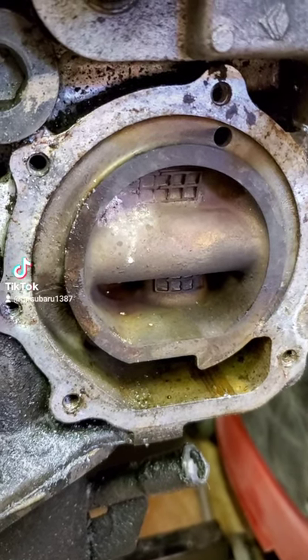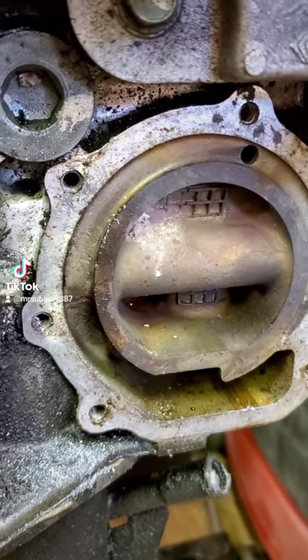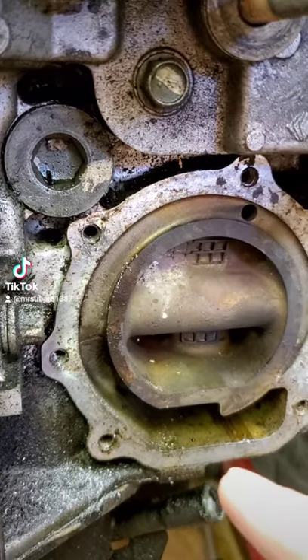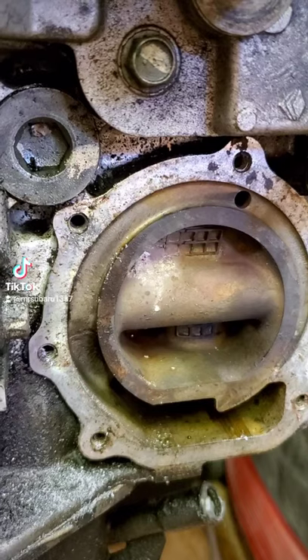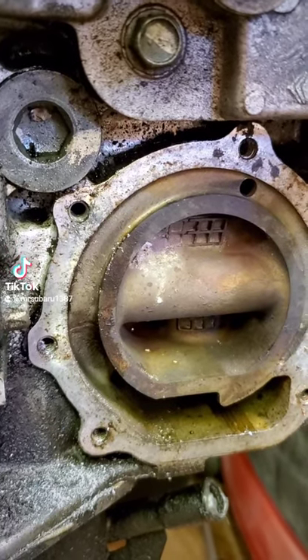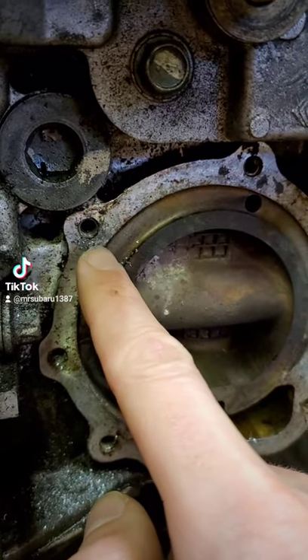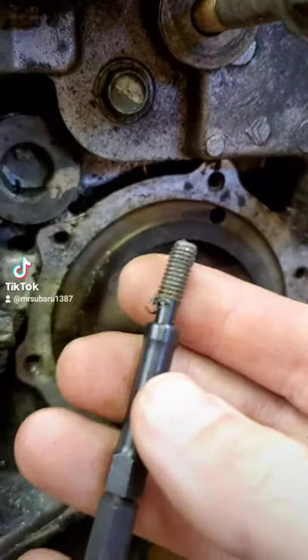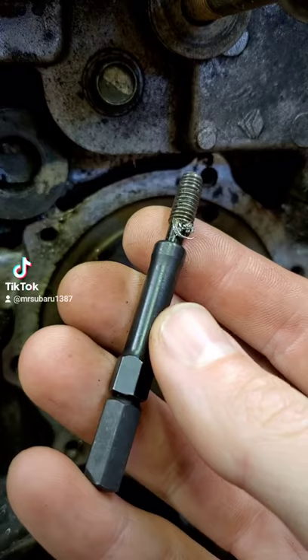Subaru EJ25D broken water pump bolt. I've had this engine block sitting in the shop for a good seven or eight years now, and this water pump bolt was snapped off in the block. Nothing like experience, time, and the right tools for the job.